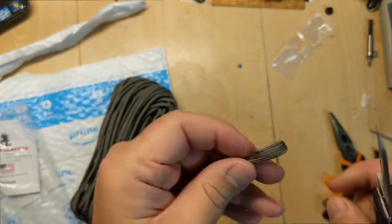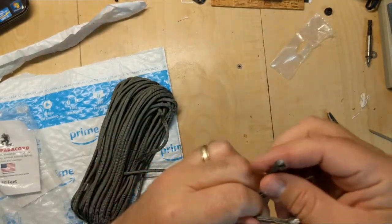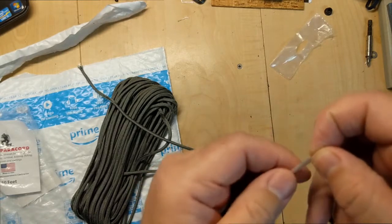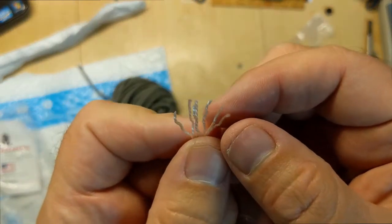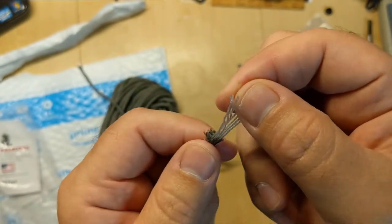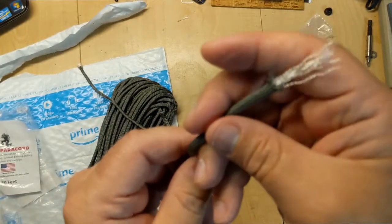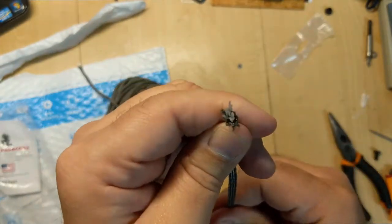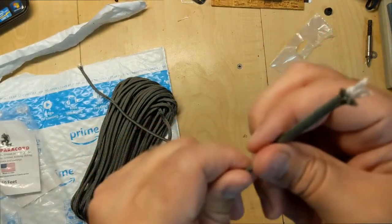Let's open it up and see if it's actually military spec. As you can see, it has the seven strands, but it does not have that extra strand like true military spec Paracord does. So this is standard 550 Paracord. It does have a nice feel to it — it is soft.